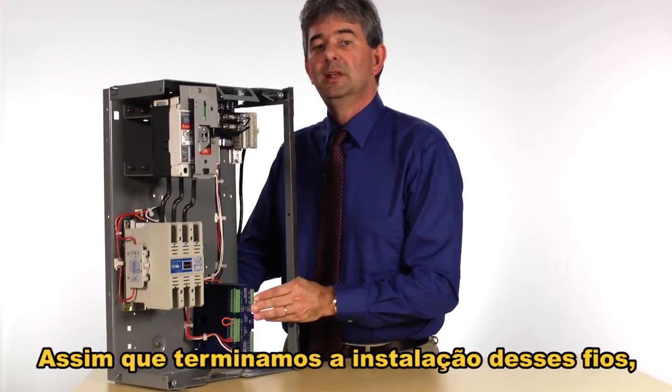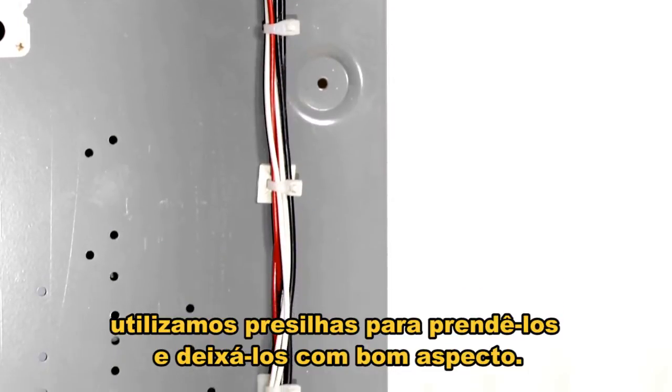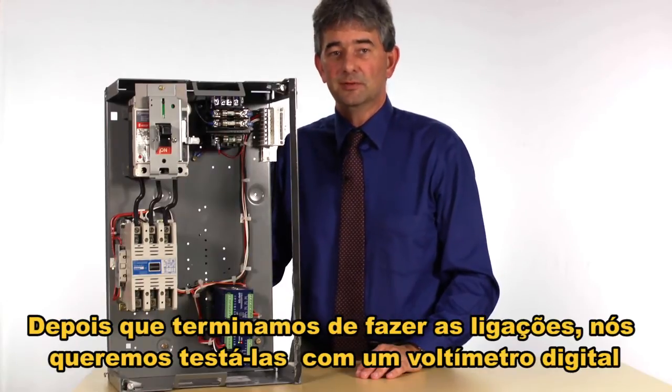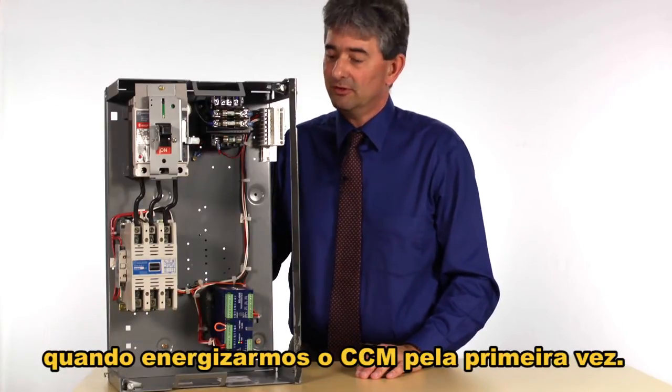Once we have completed installing all of those wires, we use wire ties to fasten the wires down and make it look good. After completing the wiring, we want to test it with our digital voltmeter to make sure we wired it correctly and won't have any shorts when we energize the MCC for the first time.